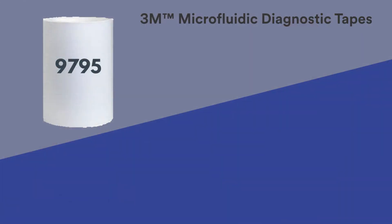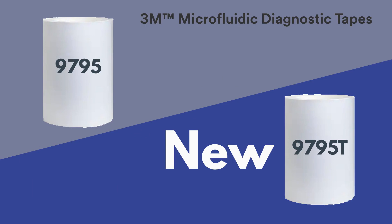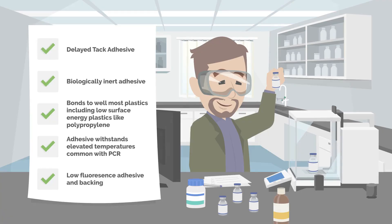The 9795T tape is a new product that uses the same adhesive as the original 9795 PSA tape, but now comes in a sturdier construction via thicker backing. These adhesive tapes are great for bonding diagnostic devices because they can bond to many different types of materials, including polypropylene.